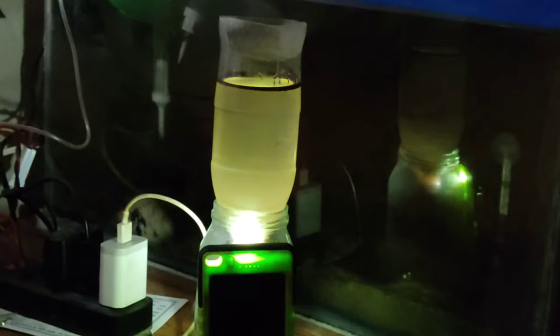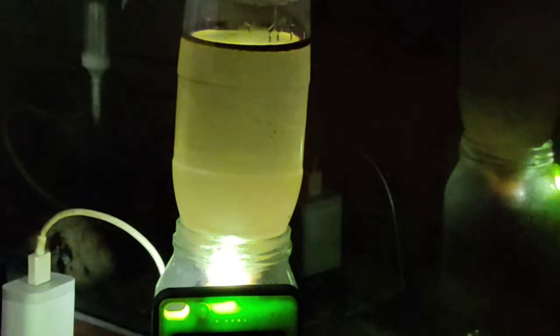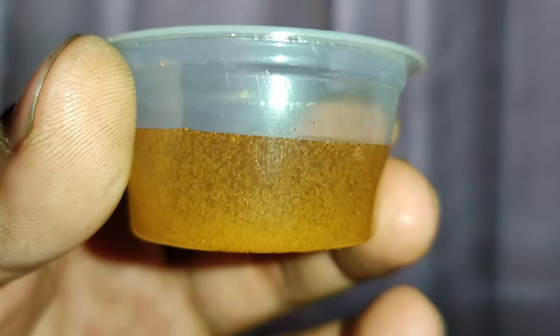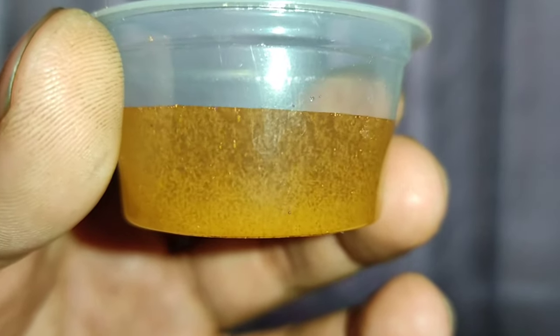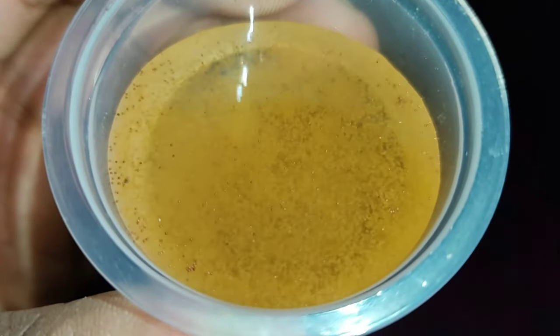This is my setup to get all the brine shrimp, and down here I'll get the brine shrimp into this container, so I can show you guys how I collect the brine shrimp from the bottle. This is how it looks from what I collected — this is how I got the brine shrimp.